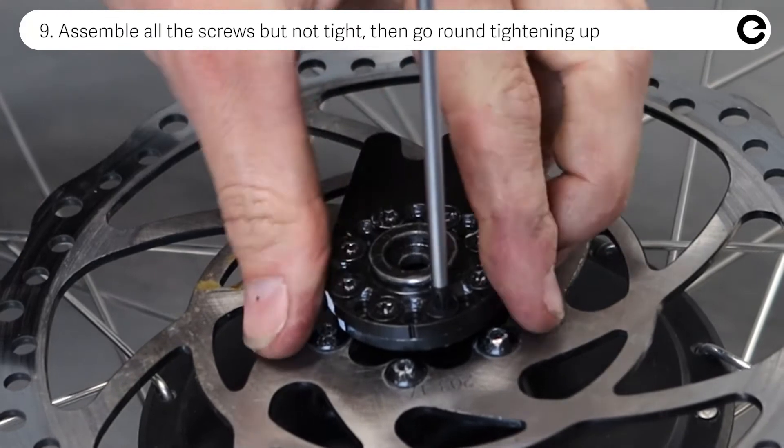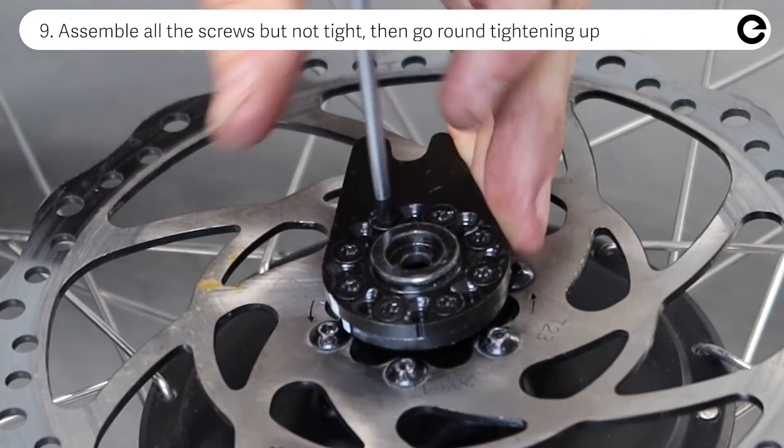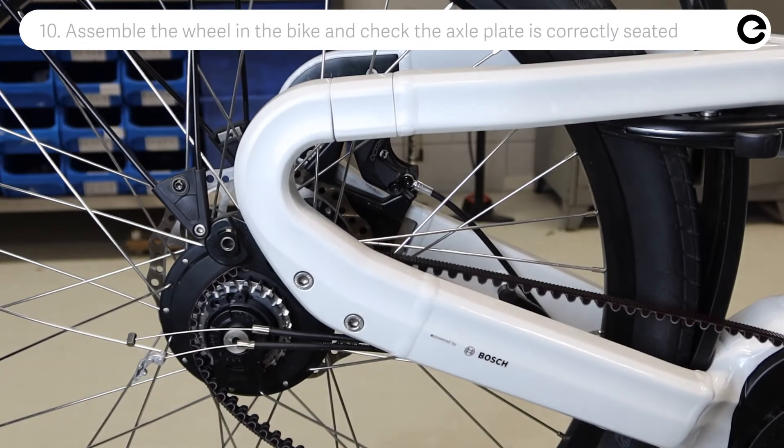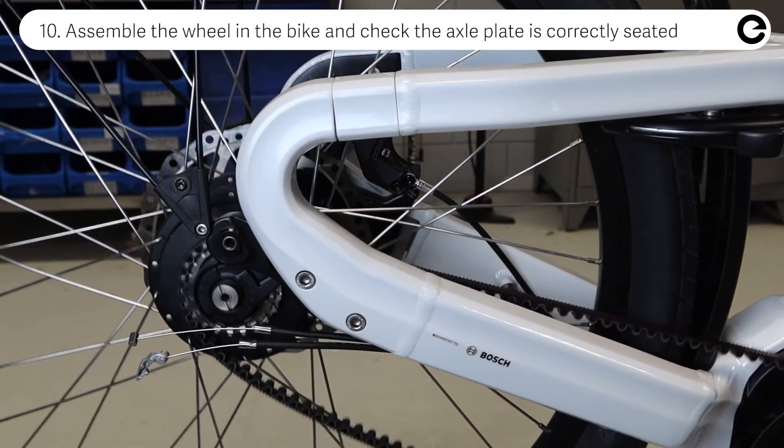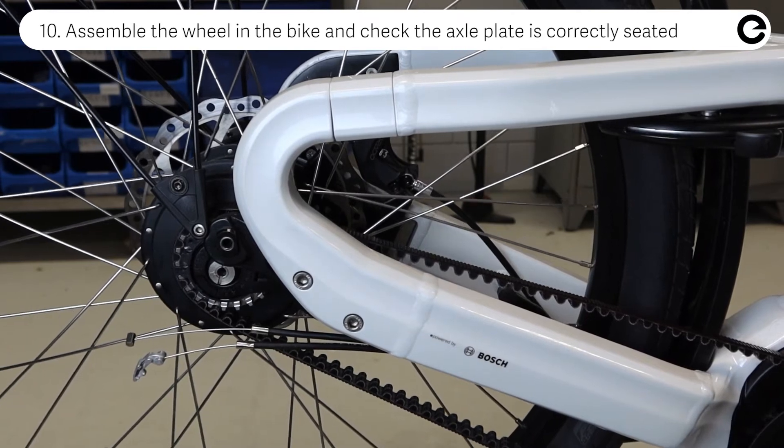If your right side dropout is threaded, assemble the right hand adapter. Assemble the axle plate, making sure it is correctly seated and the interface is not interfering with the belt or frame.